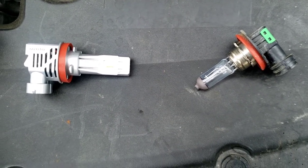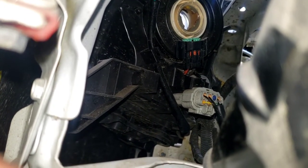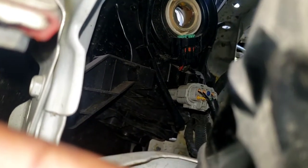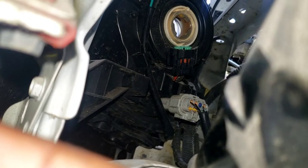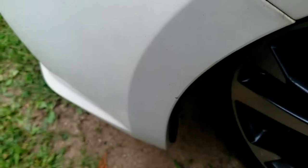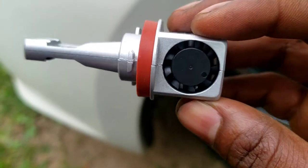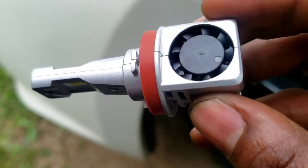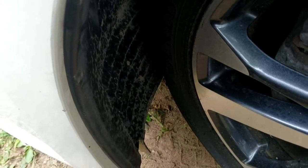Okay, so this is before and after — now you're gonna see the brightness. Let's put this in. So if you didn't know, you gotta go in there, twist it. It's either you take off that connector first, right there, or you just twist it then remove that, then remove the connector — up to you. Let's put the new one in. See, this is the fan on top that cools it down. So if you hear noise in the front of the car, it's most likely this fan that's spinning to cool the bulb.